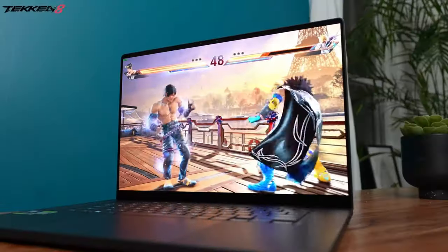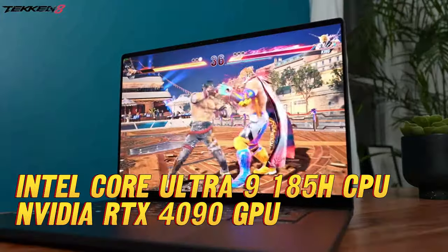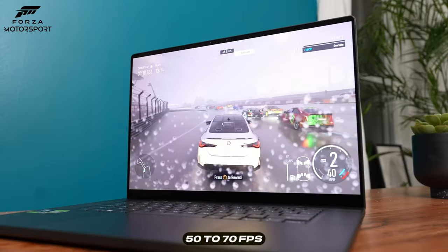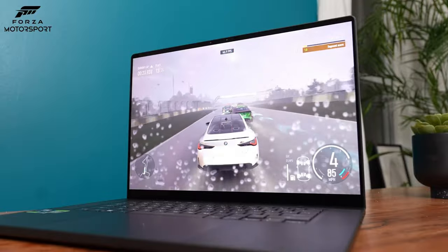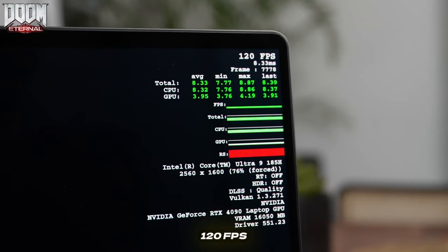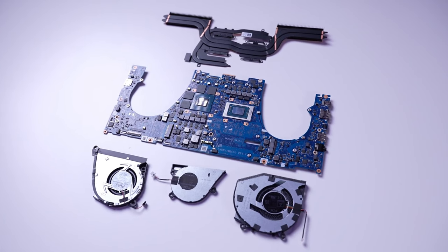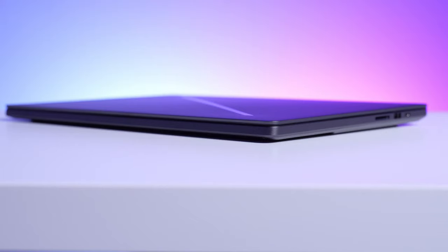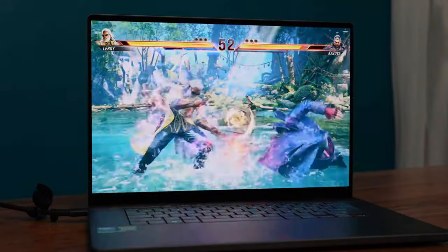Now let's talk performance. The G16 is powered by an Intel Core Ultra 9 185H processor and an NVIDIA GeForce RTX 4090 laptop GPU. It also comes with 32GB of LPDDR5 memory and a 1TB PCIe 4.0 NVMe M.2 SSD for storage. The laptop has a MUX switch that lets you toggle between the dedicated GPU and hybrid mode, but it requires a restart and a screen blackout. The laptop also supports ASUS Dynamic Boost 2.0, which allocates more power to the GPU or CPU depending on the workload.